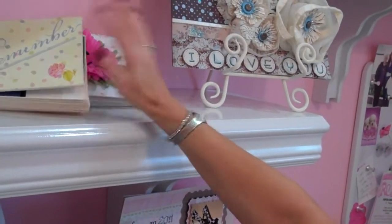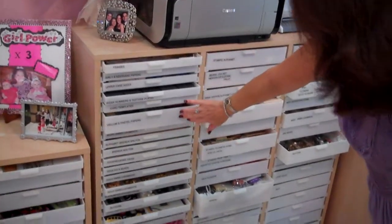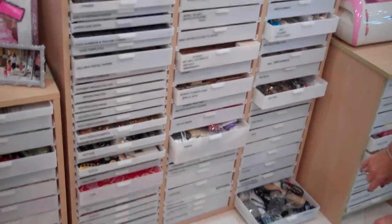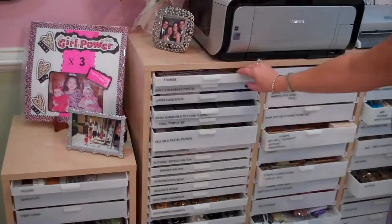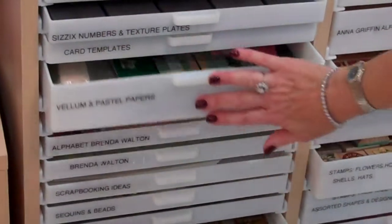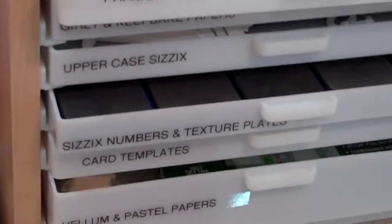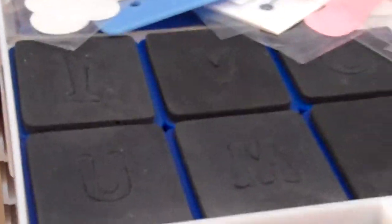Under here I have a triple cabinet. This company is fabulous. I love it because they have one-inch drawers, two-inch drawers, as well as three-inch drawers which you'll see a little further down. In the triple cabinet you can organize it however you want — so if you need one-inch drawers, like on this one where I put just some frames, you can use that. If you need a deeper drawer you can go with a two-inch drawer; this one is all for vellum. I've labeled everything because it makes my life a lot less complicated. Here I have Sizzix numbers and texture plates and I can just pull them out and know exactly where they are.